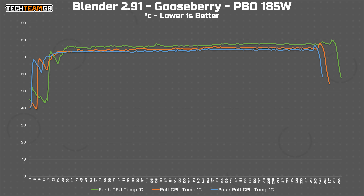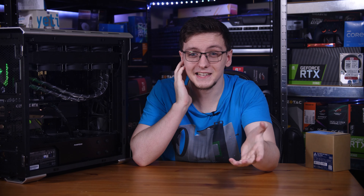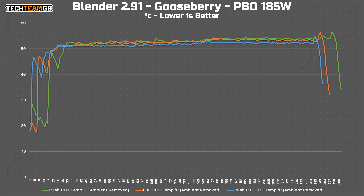So does more fans mean more better? Well, in the Gooseberry render it really does look like it. Look how much lower the blue push-pull line is than the orange pull or especially the green push line. But I'm being told that this is why I recorded the ambient temperatures for each run — so that I could actually show you an ambient-corrected chart. That's much better. The green push and orange pull lines both mix nicely together, and while the blue push-pull line is lower, it's not by much. In the best case, it's about one degree lower than the other configurations.